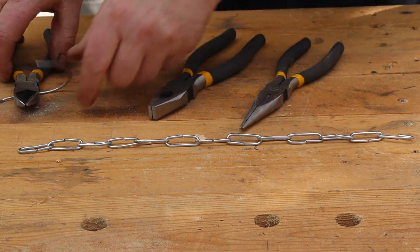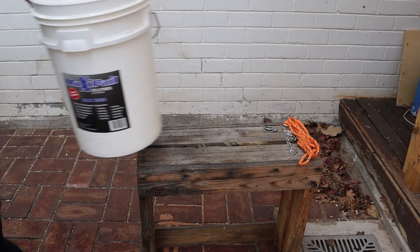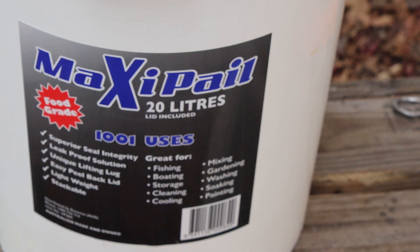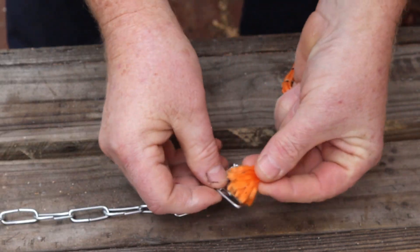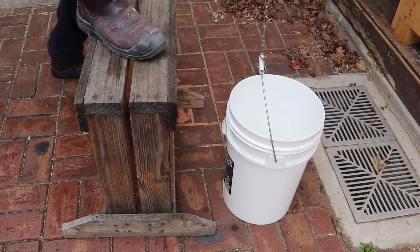There's enough left over wire in the hanger hook to make one more link if we need it. I'll use this bucket to test the breaking strength of our chain. It'll hold 20 litres so if I fill it with water that'll be 20 kilos or 44 pounds. I'll thread this hook onto one end of our chain and I'll tie this rope onto the other end. Now I'll hang the bucket from one of my verandah's rafters.